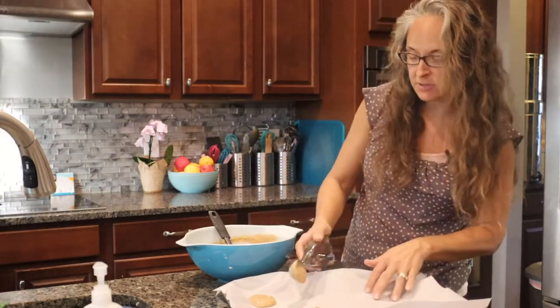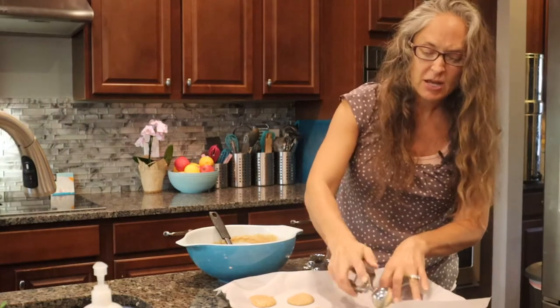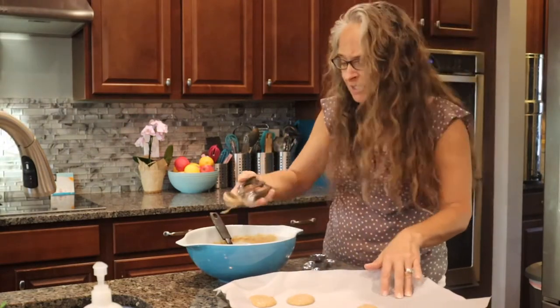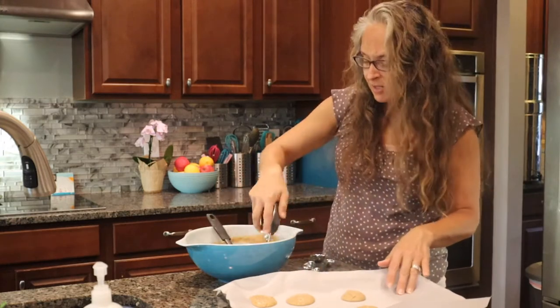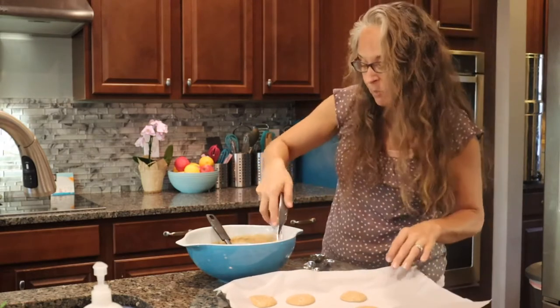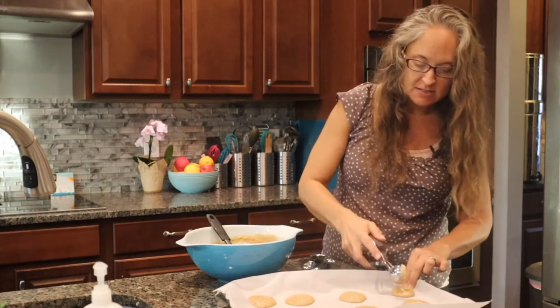We're going to fill these with strawberry, but you could fill them with all sorts of things — a lemon sorbet, chocolate, vanilla, or even a pineapple would be fantastic.